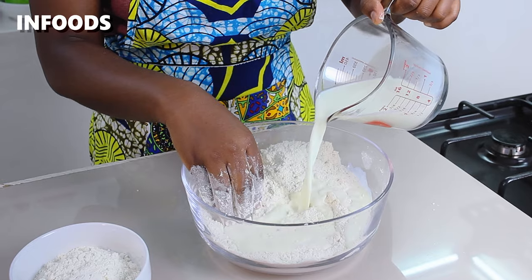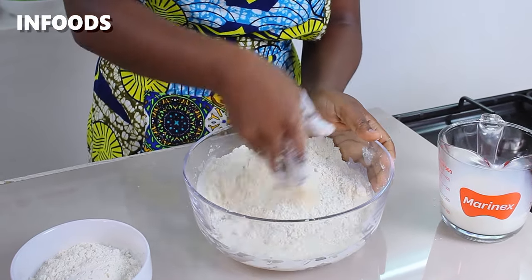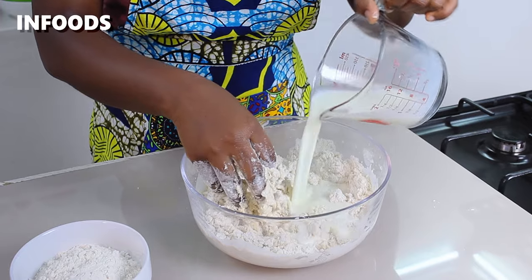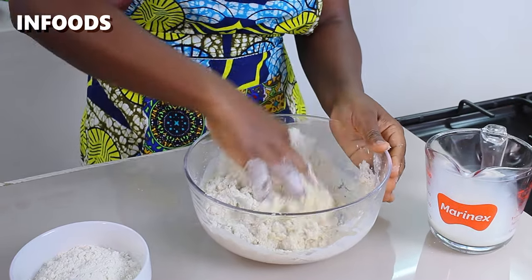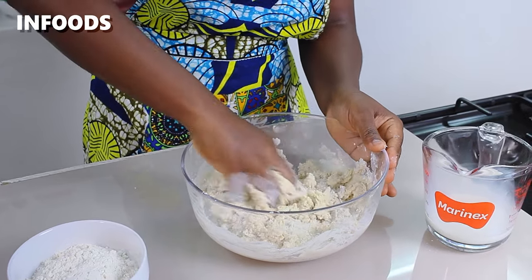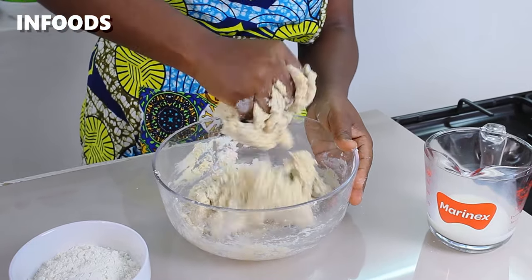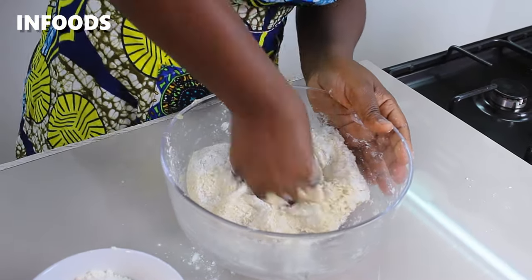I'm going to add in my milk in intervals as I work with my fingertips until a dough forms. Make sure to go to the bottom of the bowl to make sure the all-purpose flour is fully combined. Once the dough forms I'm going to sprinkle in some all-purpose flour as I work the dough for around five minutes.